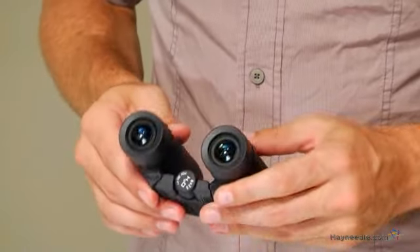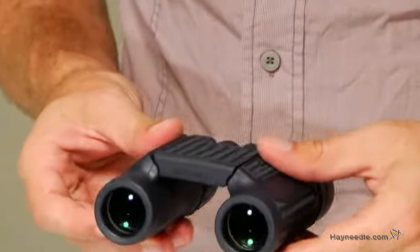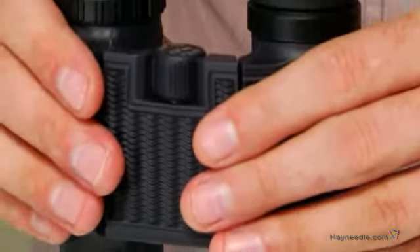Speaking of conditions, it is O-ring sealed and nitrogen purged, making them 100% water and fog proof. So no matter how wet they get, they will still produce crisp, stunning views.